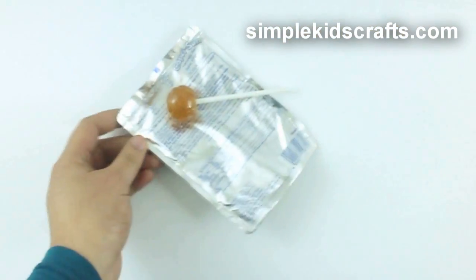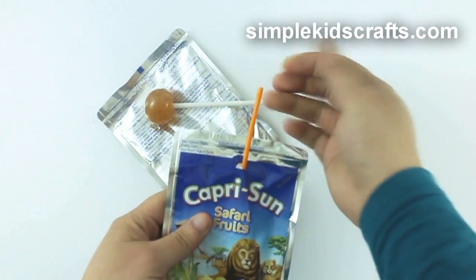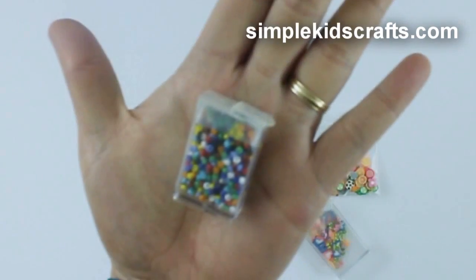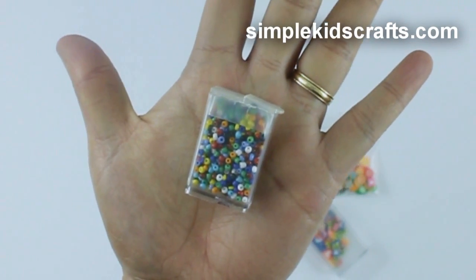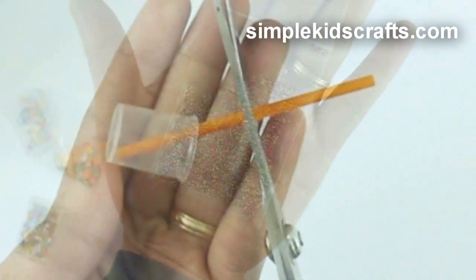At home, if you don't have paper clips, you can use a stick from a lollipop, a packaged drink, or you can make one yourself with a rolled up paper. For toppings, you can use small beads, nail decorations, glitter, and even microbeads.